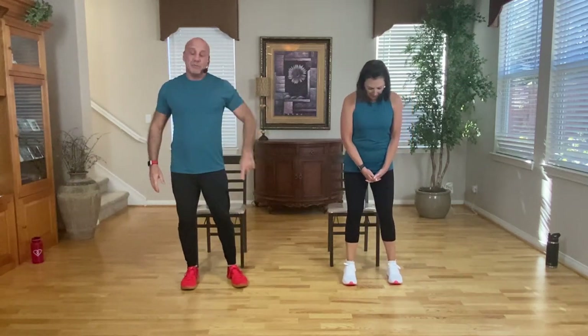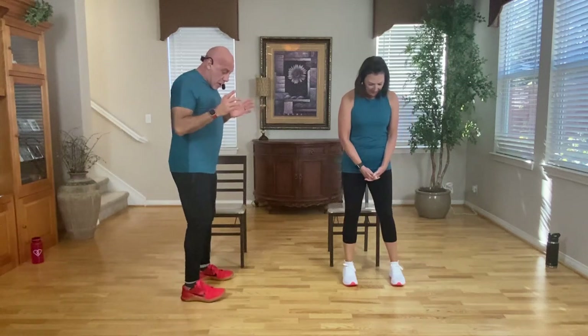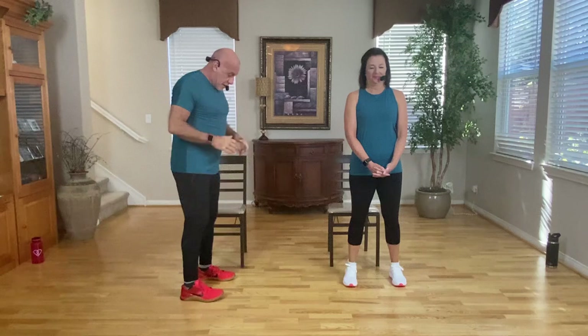We're going to start working from the ground up, starting from your feet today. Linda's going to face you, but I'm going to be a little bit off to the side so you can see what's happening posture-wise. The first exercise we're going to do today is called the foot rockers.